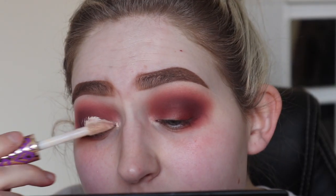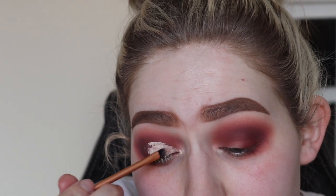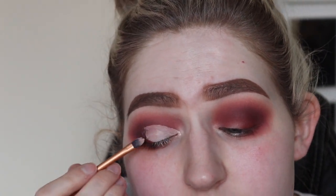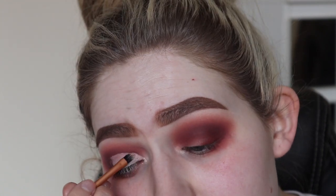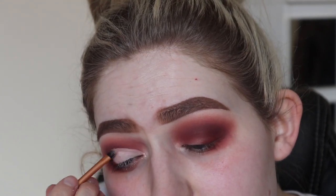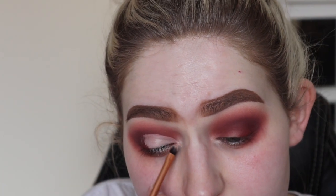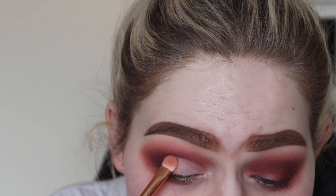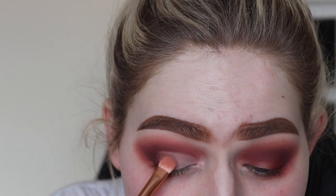Then I'm just going to get some concealer and do myself a half cut crease. I'm showing you how I like to do my cut crease — pretty simple. After going in with the concealer, I'm going to apply these two shades here, mix them up to make a lovely rose gold.